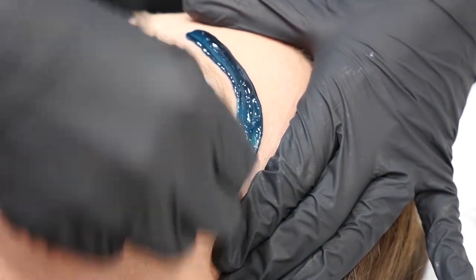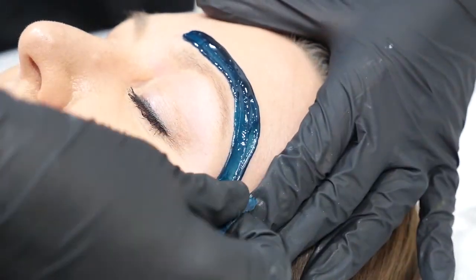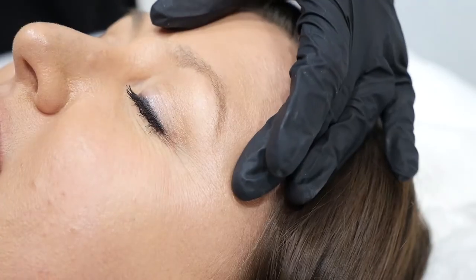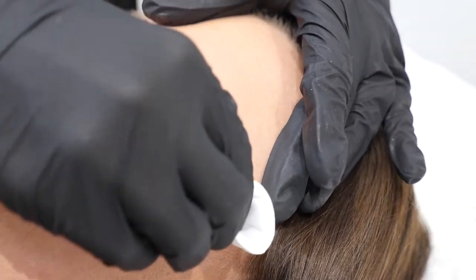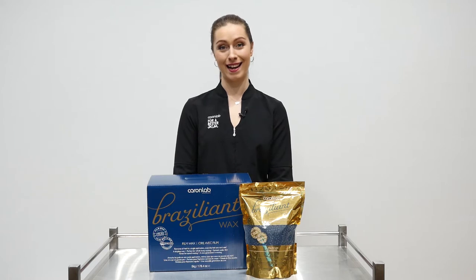Once dry, hold the skin taut and remove against the hair growth. Finish off the treatment with an after-wax soothing lotion. Brazilliant film wax comes in a 5kg box and an 800g bag of beads and is available at our distributors. Thanks for watching.